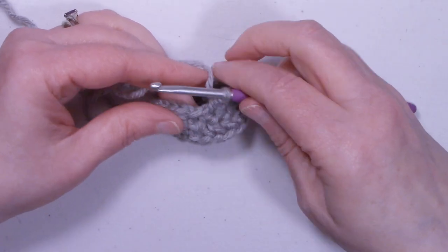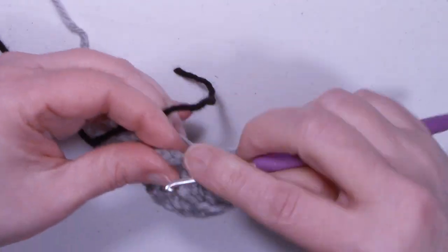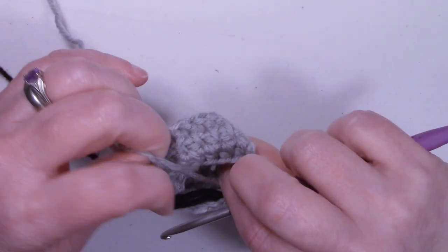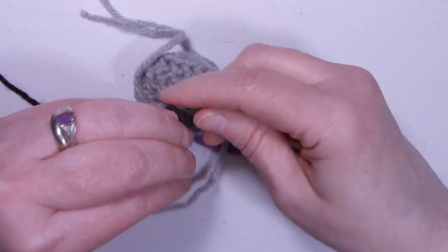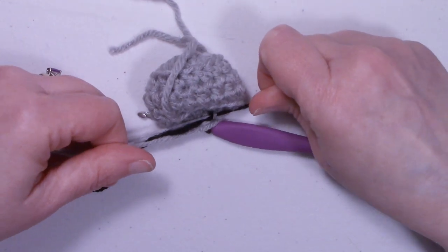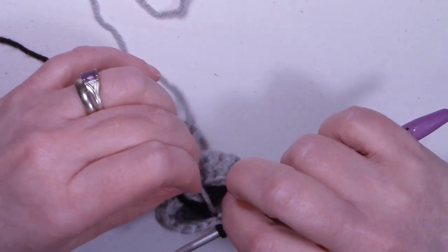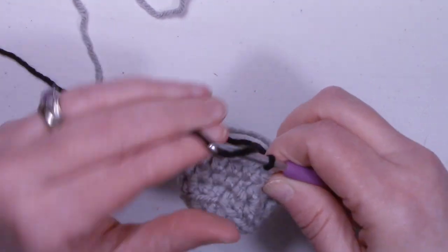At the end of round five, we still have 16 stitches. We're going to change colors and bring in black. Start the slip stitch, enter that stitch, drop the gray, and bring up black. I usually like to tie my colors together so they don't pull apart. Make sure you keep your gray attached because you're going to be using that again. You can work over the top of your black or weave it in later. Go ahead and chain up one.